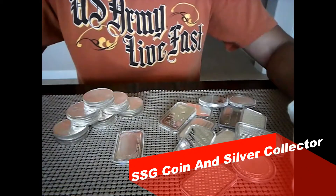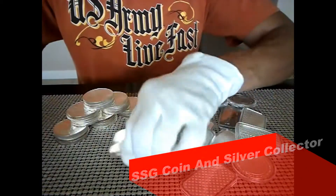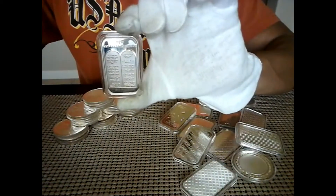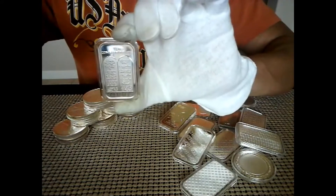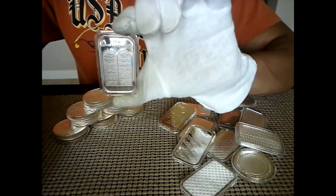Hey YouTubers, SSG here. How's everybody doing today? Do you guys want to see if this one ounce silver bar has the full 10 commandments readable? Stay tuned for that, I'm about to show you.